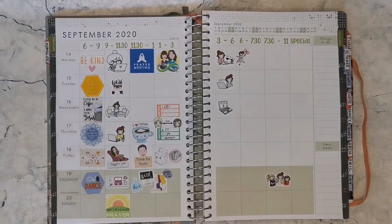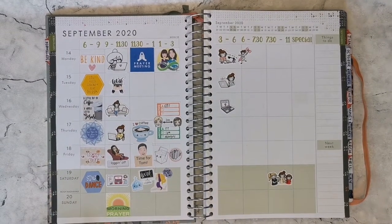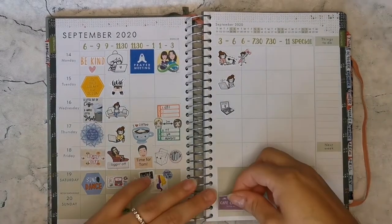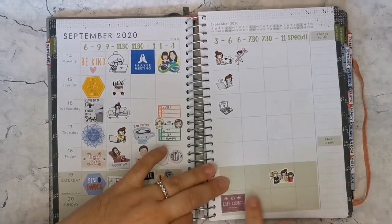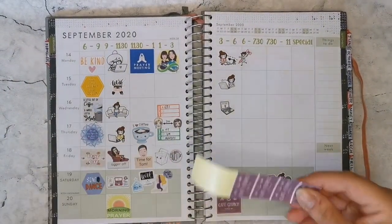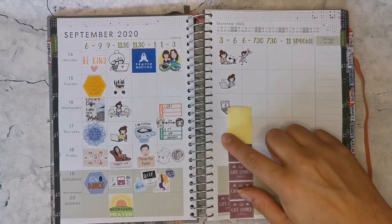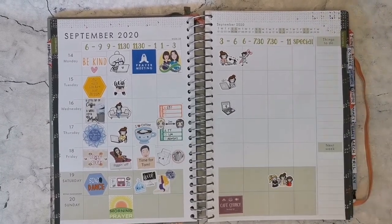I'll also talk through some of the stickers I've used for this week so far. As you can see, I've got quite a lot of clear space in the evenings at the moment — that's not to say there won't be things going on, I just haven't figured out exactly what those things will be. I do have one more thing to put in for Sunday afternoon for work. With stickers like this that I cut out myself, that's because I put them into Publisher — in this case I actually designed this artwork for work — printed them onto sticker paper and cut them into relevant strips.